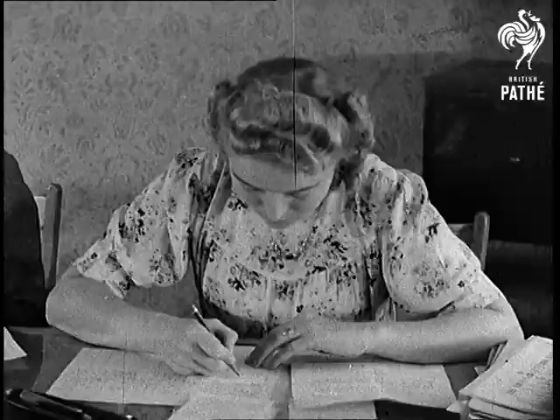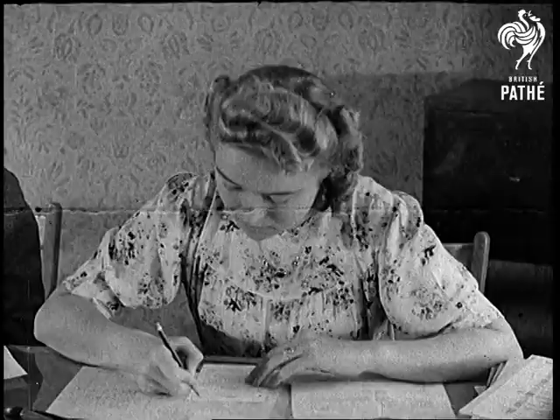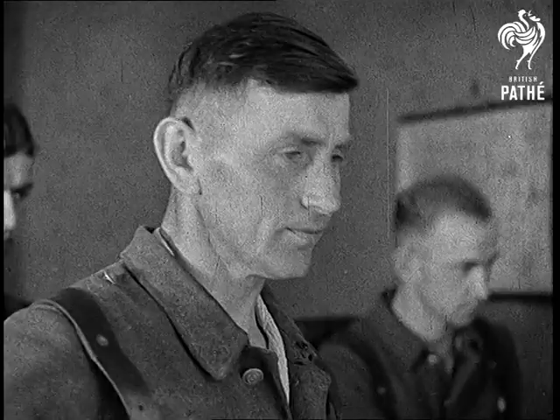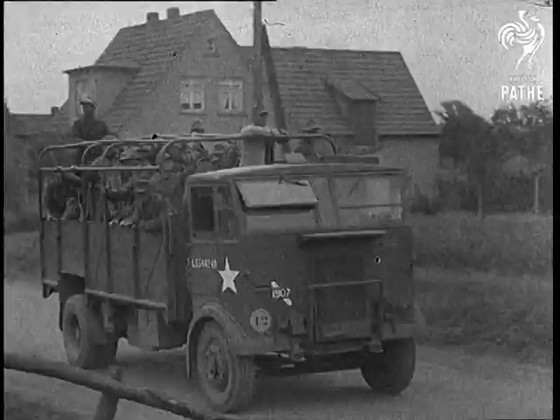Operation Barleycorn — the first stage in the big break-up of Germany's armed forces. One-time members of the Wehrmacht are directed to their first constructive job in years. The biggest headache for British administrators in our occupation zone is to see that German manpower is put to work to get every possible ounce of food ready to feed the population during the winter.